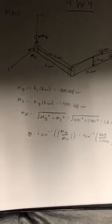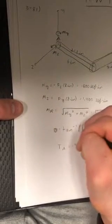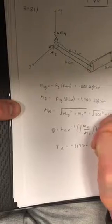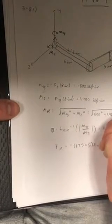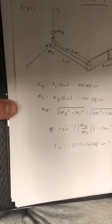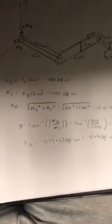So next we need to find the torque at A. The torque at A is negative, and this is calculated to be negative 875 pound force inches.